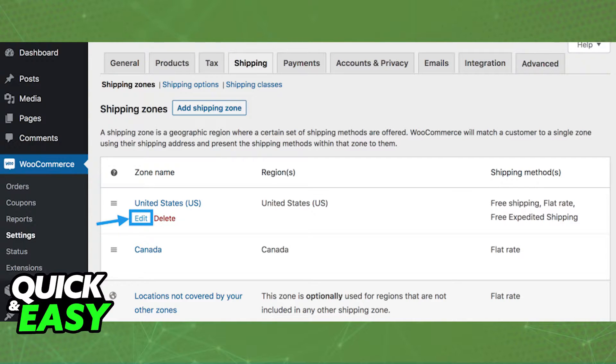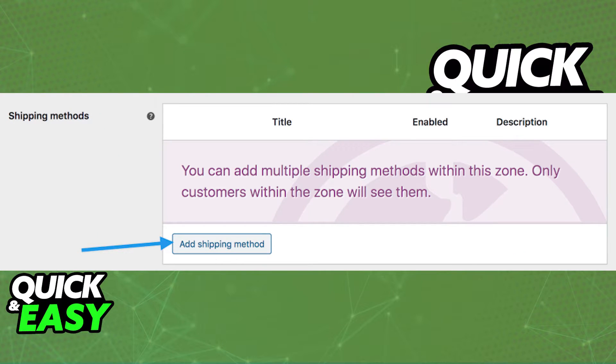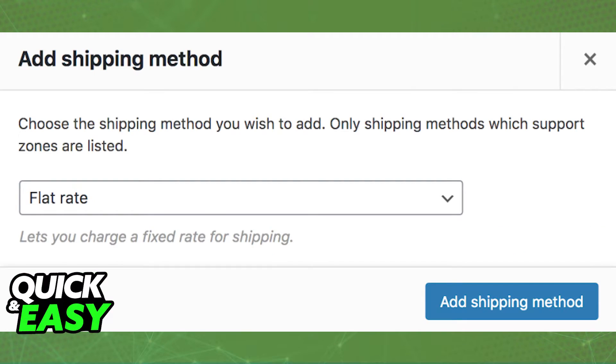For flat rate shipping, all you have to do is head to WooCommerce settings and go into the shipping options of your store. Select the shipping zone that flat rate should be added to and select edit on the left corner of your name. In the shipping methods box, select add shipping method and choose flat rate from the drop down menu.